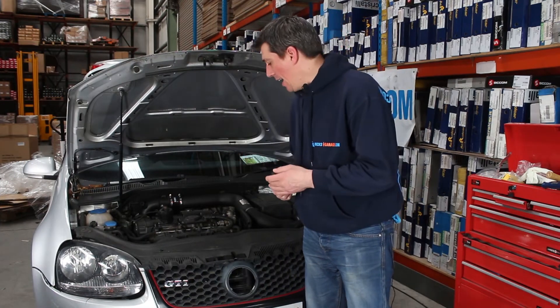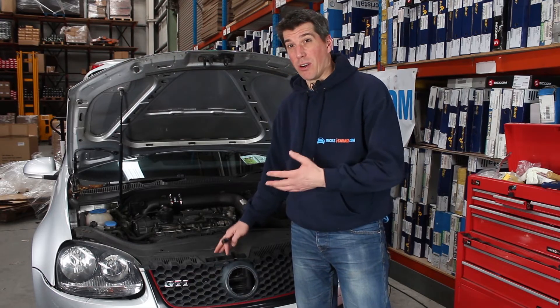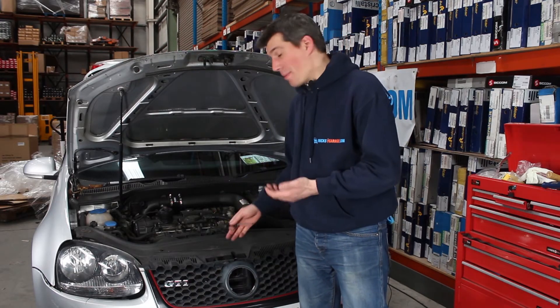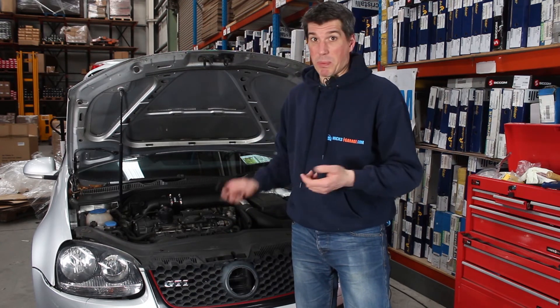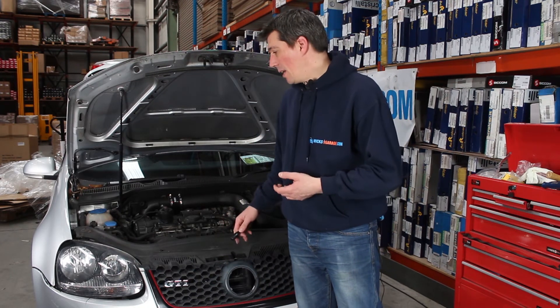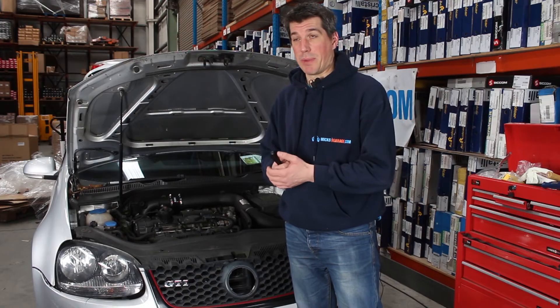That's it — pretty simple. We're obviously going to have a look and see if the mechanism is damaged or if it's just the cable that's stretched. We may need to replace it with a new one. This is pretty specific to the Mark V Golf, so if you have a different car it may be a similar principle, but it might not be exactly the same.